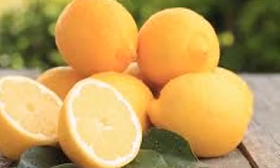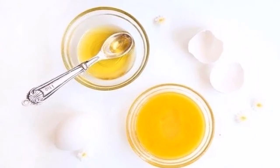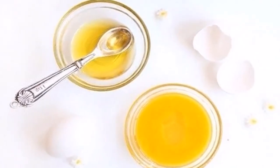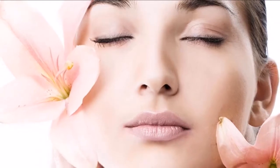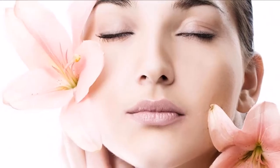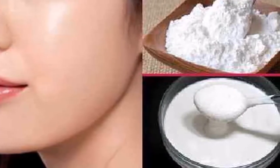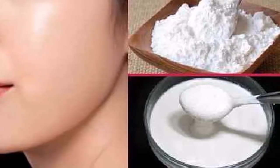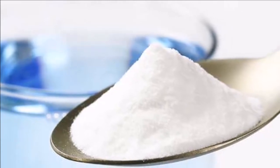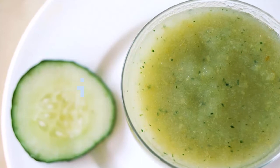Rinse with plenty of cold water. Number 2: cucumber and rose water. With a fork or mortar, crush the cucumber pulp well to obtain a paste. Add 1 tablespoon of rose water and half a teaspoon of freshly squeezed lemon juice. Mix well to integrate. Take a clean cloth and spread the mixture, then apply the cloth over the area to be treated and let it act for 20 minutes. Rinse with cold water. Repeat twice a week.